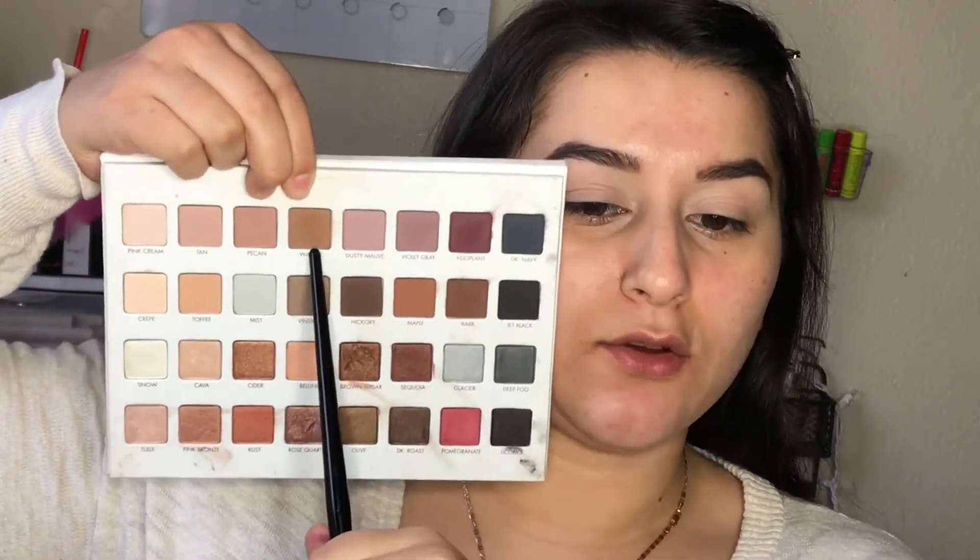For my transition color, I'm going to take this color right here — it's called Walnut and it's just a very soft brown. I'm going to go ahead and pop that into my crease.